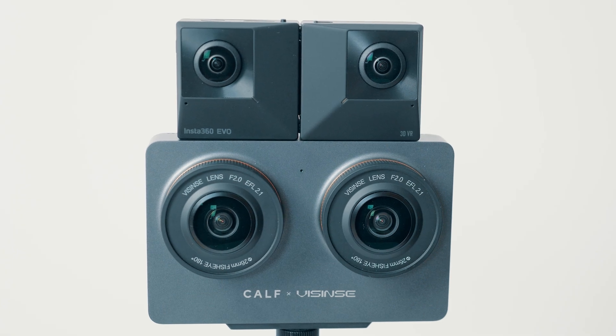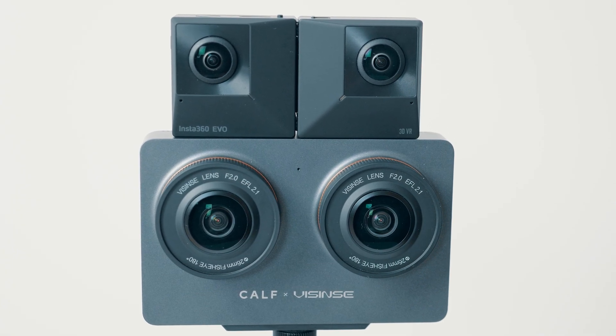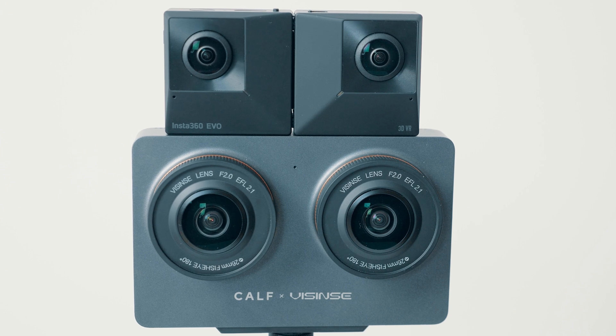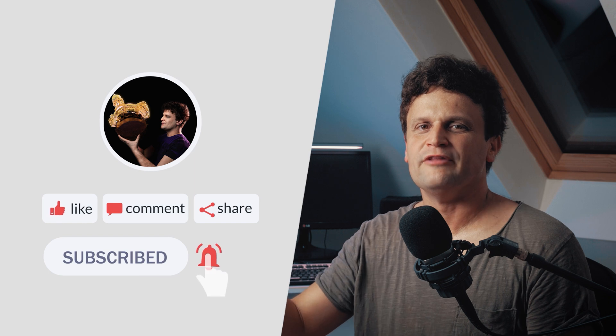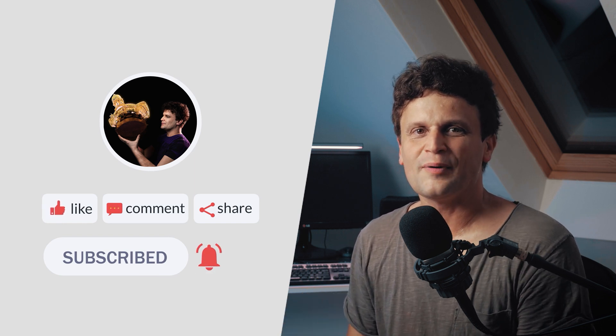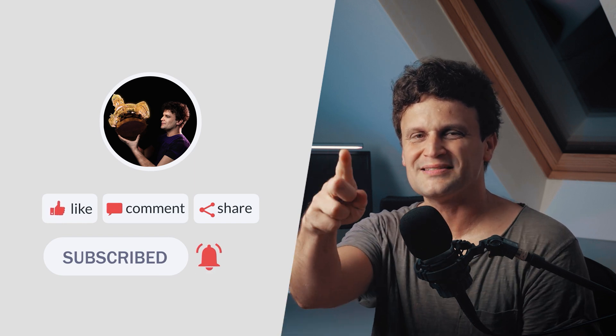I'll continue testing this camera and compare it with the Insta360 EVO. Until then, if you have any questions, write me in the comments. And if you liked this short review and comparison, please give a thumbs up, and for further 360 content and tutorials, subscribe to my channel. See you next time!